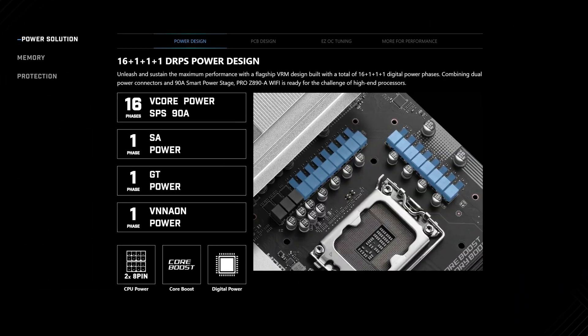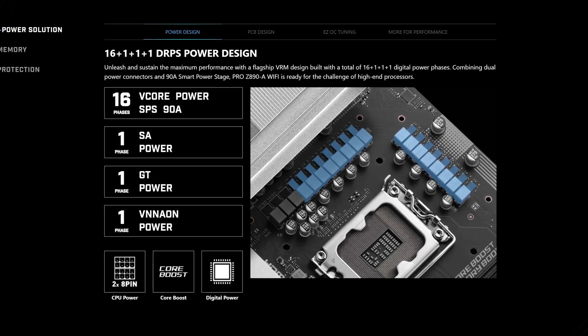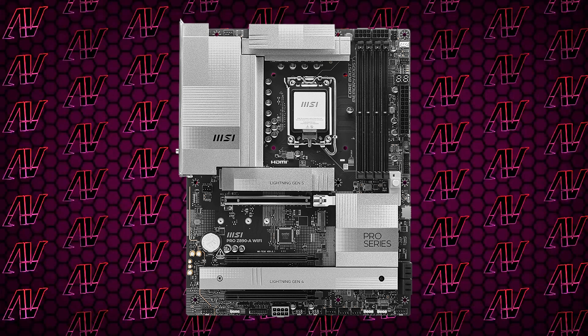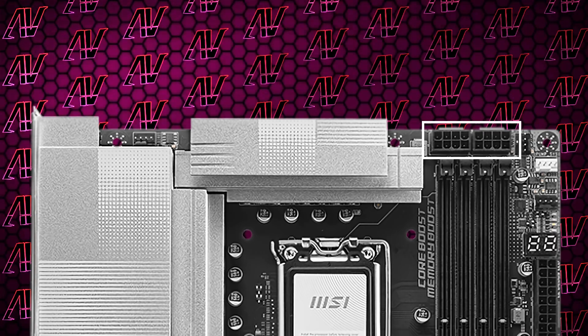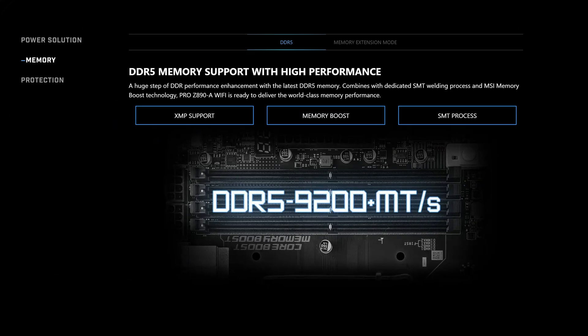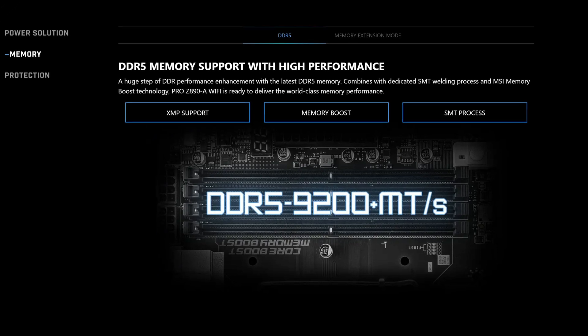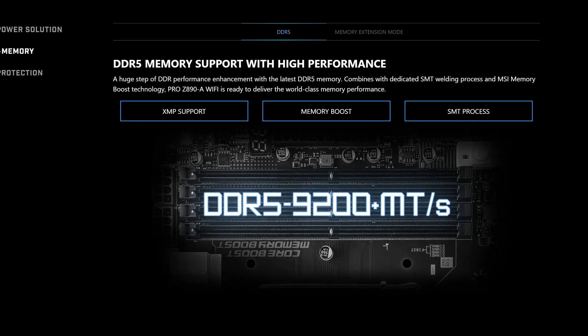Starting off with CPU power, here we have 16+1+1+1 power phases, rated at a maximum of 90 amps, which is more than enough when combined with two full 8-pin CPU power connectors to handle even a heavily overclocked next-gen Intel CPU. And speaking of overclocking, this motherboard even supports memory at up to 9200 megatransfers per second, thanks to its CUDIMM support.